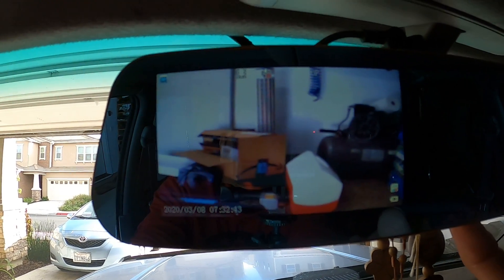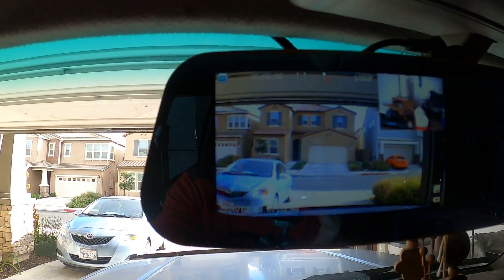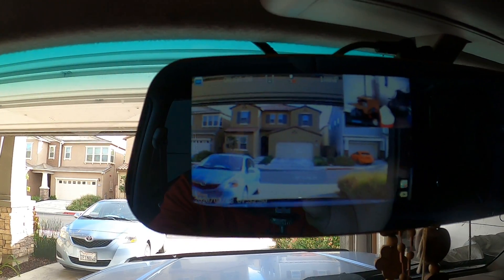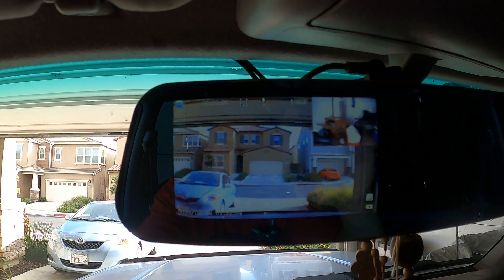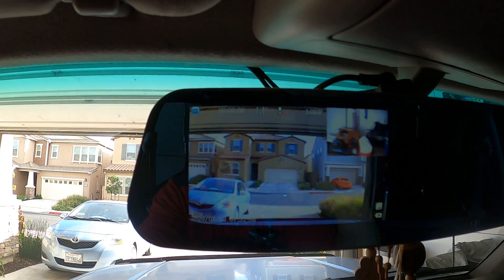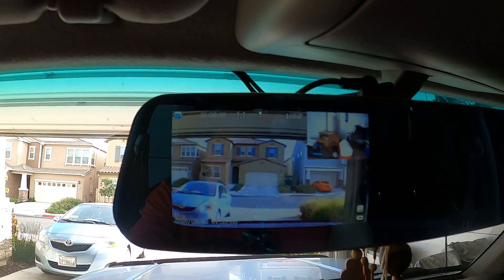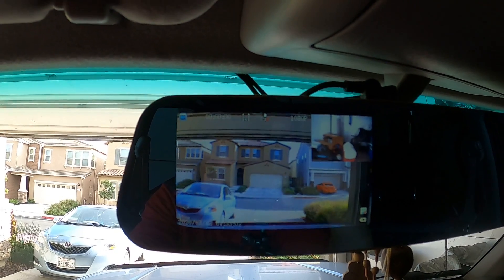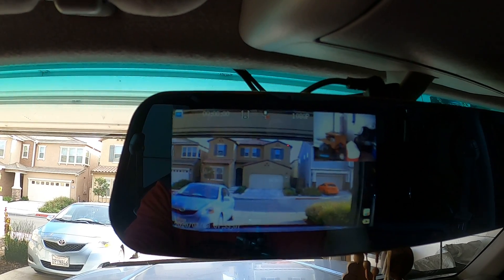You can go back to the normal view. So yeah, pretty cool — so far so good, I like it. I gotta get an SD card and see how it goes, drive it around a little bit, see how the recording looks. We'll get an update later. Thanks for watching.